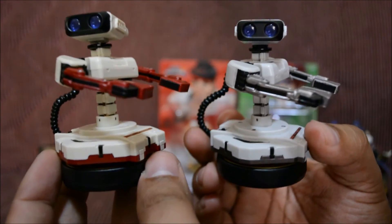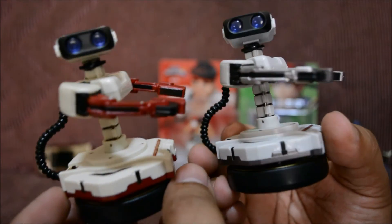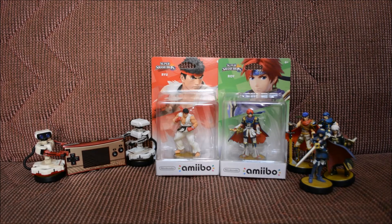Here's the Famicom ROB with the regular ROB colors, and they look really cute together. They make a pretty cool duo. Alright, so the next one we're going to be opening up is Ryu.